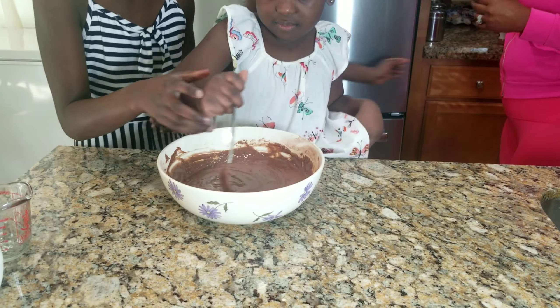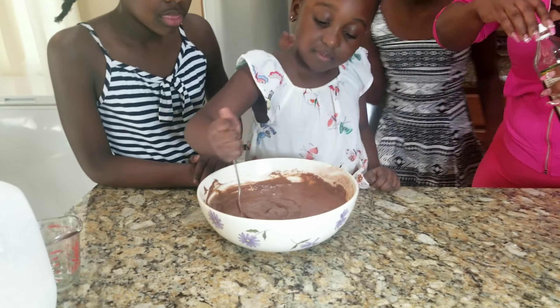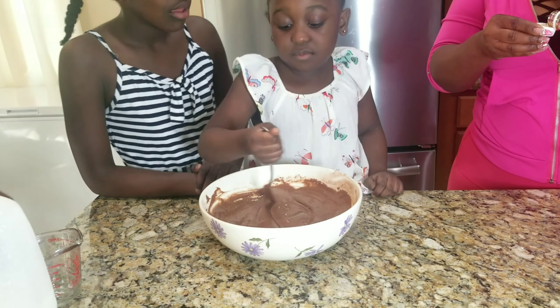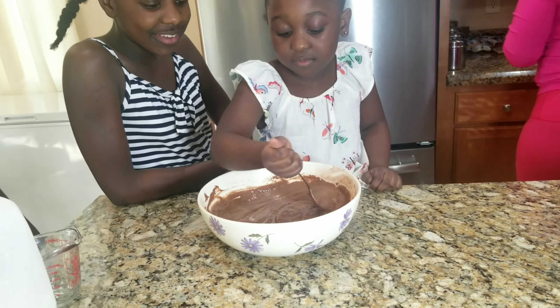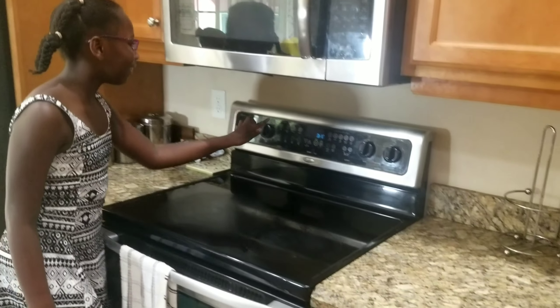갑자기 내게 나타나준 너, 난 아무 말도 할 수가 없었지. 첫눈에 반한다는 이야기가, 하지만 우리 국어를 이정농에 완벽해에는.